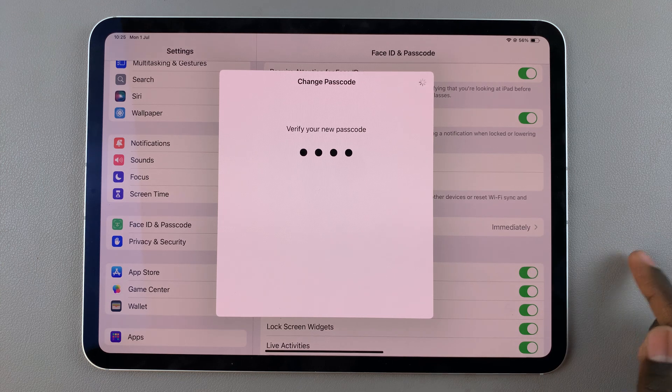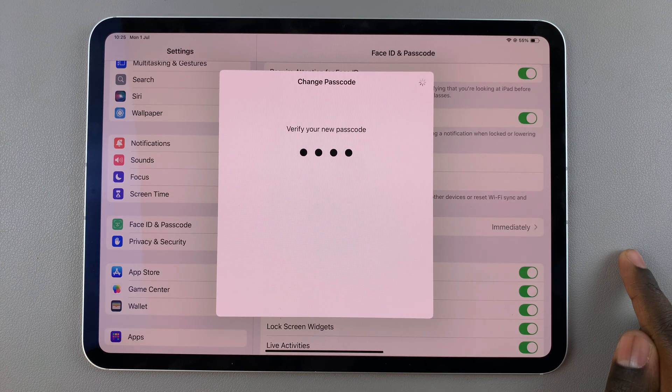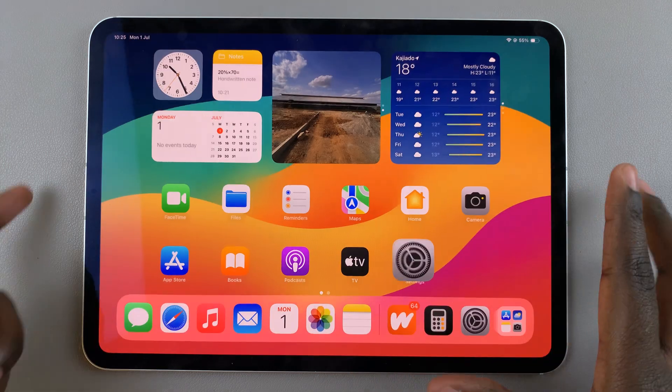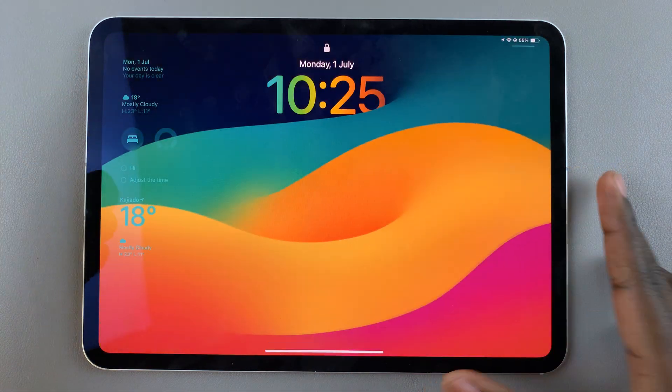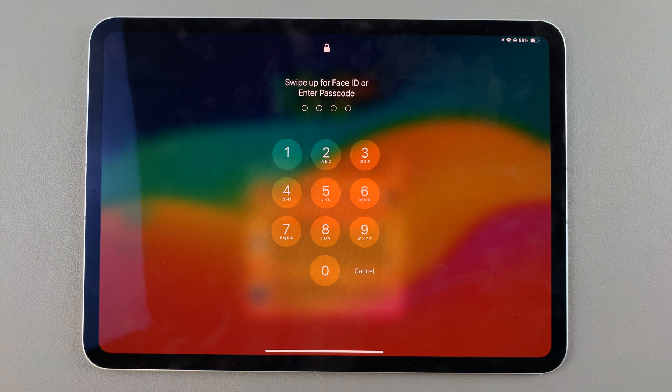Confirm your new passcode and wait for it to load. Now whenever you unlock your iPad, you'll be using the four-digit numeric code.